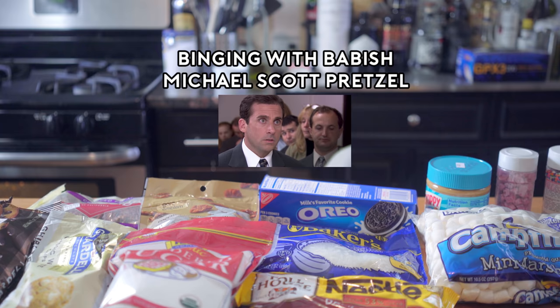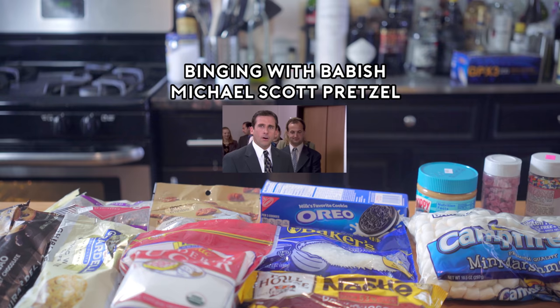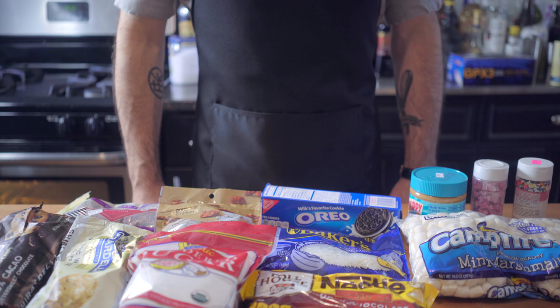Is there any way that you could do all of them? It works. You got it. Hey, what's up guys? Welcome back to Binging with Babish, where this week we're taking on a caloric carpet bomb that only Michael Scott could have dreamt up — the 18-topping pretzel.